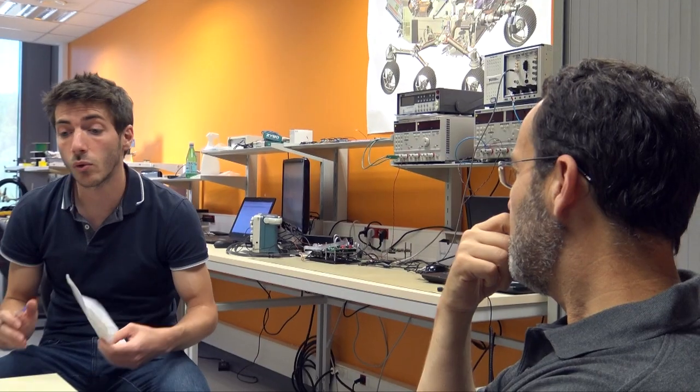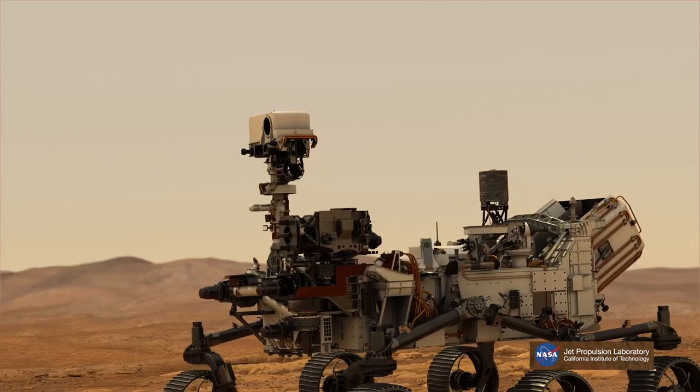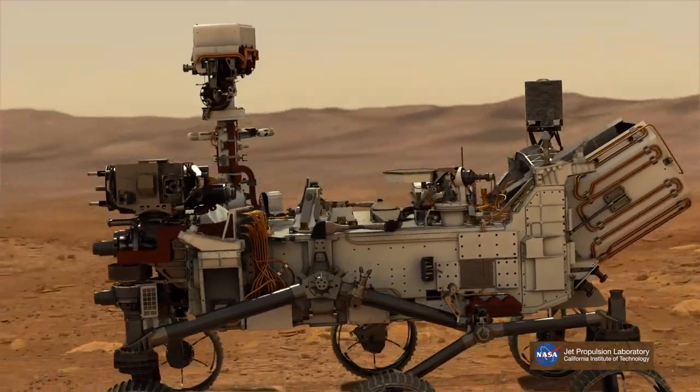We are very proud of that, and very proud of the whole team of engineers, scientists, PhD students, and graduates who have helped us build this small piece of hardware. This will be the first time ever that we will record the sounds of Mars, and we will get the first results likely at the end of February. Rendez-vous for the first sound of Mars at that time.